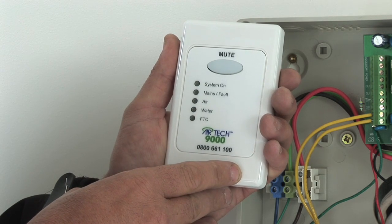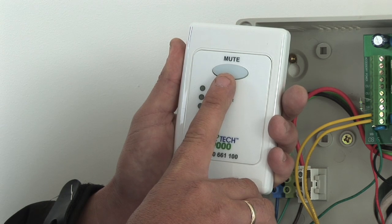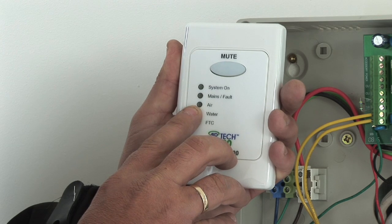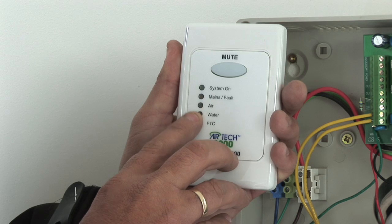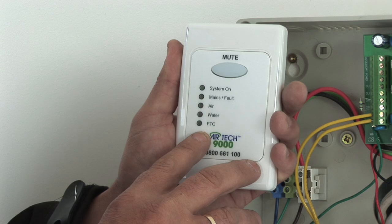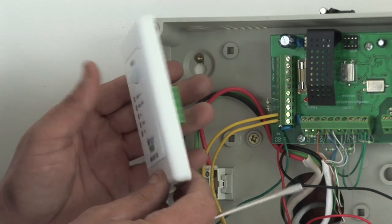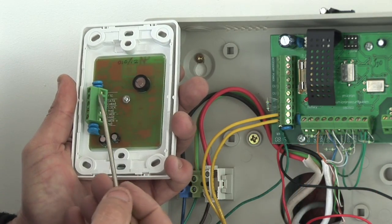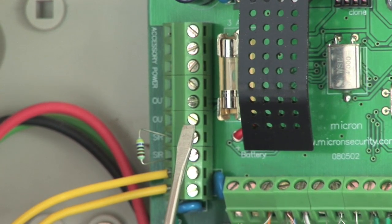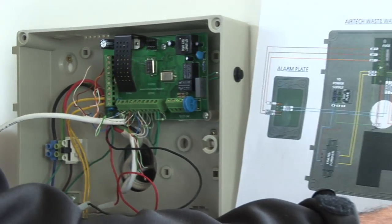This is the alarm panel for the Airtek. It has a mute button or snooze and will reset the alarm every 24 hours. Power indication on; mains fault if there is a fault out in the tank; air if there's a problem with the air pump; water is a high water alarm. Failure to communicate means it's connected to the telephone line and is trying to dial out and having difficulty doing that. The Airtek faceplate gets wired from the back of it over to the far block. Please refer to the colour chart and wiring diagram for location and colours of wire.